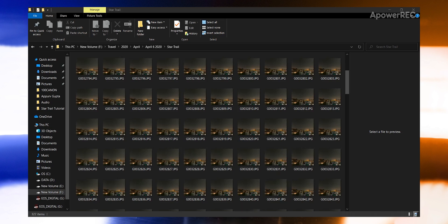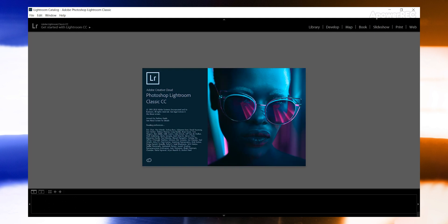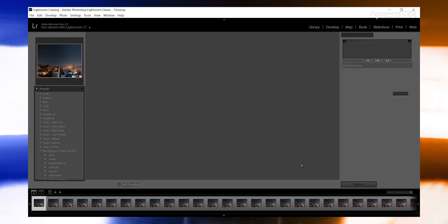My final image was made up of 320 photos and it took me around two to two and a half hours to shoot. Now that you are done shooting, here's how to edit your star trail. Once you are done shooting, transfer all the images to a computer and import them to Lightroom. You can also use Photoshop to edit them, but I prefer using Lightroom.